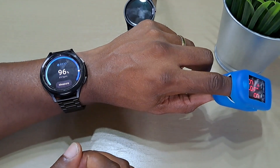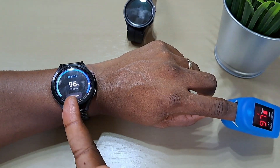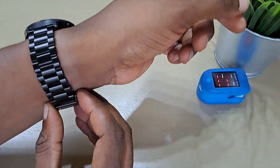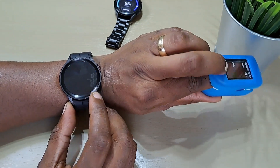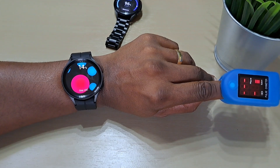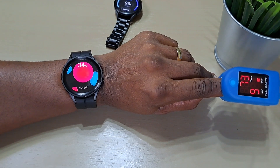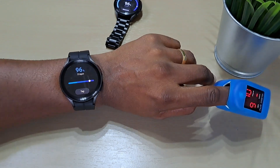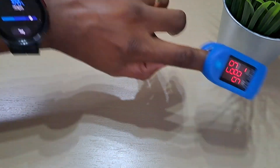Let's try the Watch 5 Pro again. If it comes up really short, that means the Watch 4 Classic is actually more accurate than the Watch 5 Pro. It picked up 96% and 73 BPM. The oximeter shows 70 BPM and 98%. That's much better.